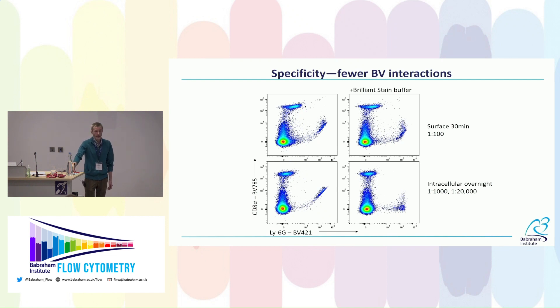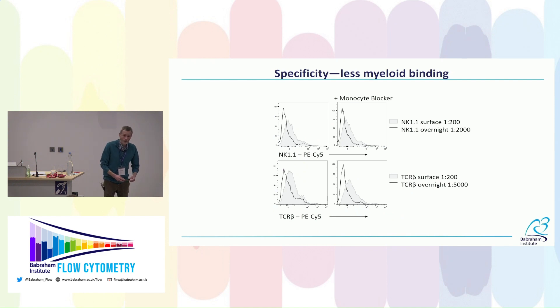There are also cases where specificity is actually better with this technique. Brilliant Violet conjugates tend to interact non-specifically in a concentration-dependent manner, so using far less antibody with overnight staining reduces those interactions. In one example, CD8 was leaning into the BV6 channel, and that interaction was entirely eliminated by combining overnight staining with Brilliant Stain Buffer — something I was unable to achieve with surface staining even at the recommended Brilliant Stain Buffer concentration.